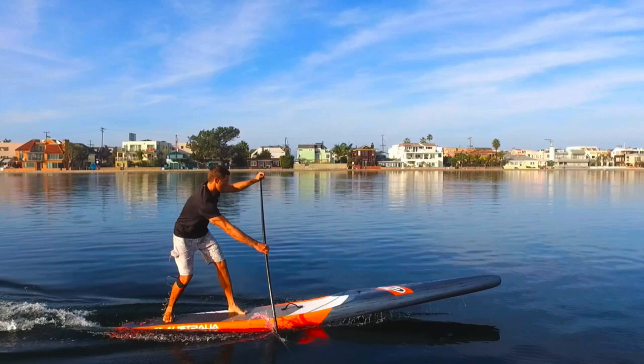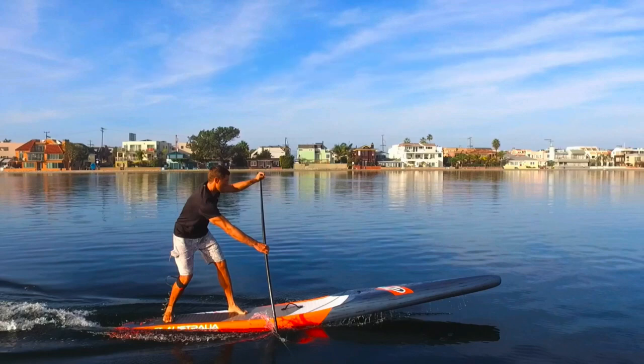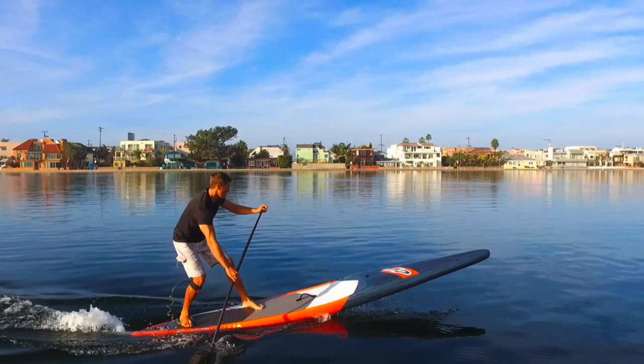When the nose doesn't come up, you end up doing a big, long, wide turn. We want to take this turn really tight against the buoy because that's the fastest way, and it allows you to keep inside positioning and prevent a competitor from cutting you off. You want to get at least the front half of your board out of the water, then shift your weight to that back foot.